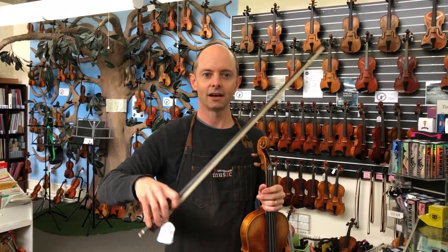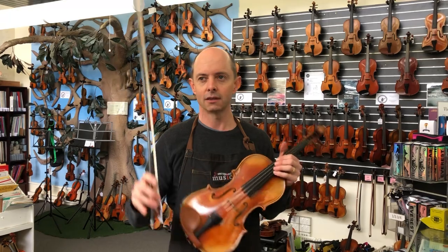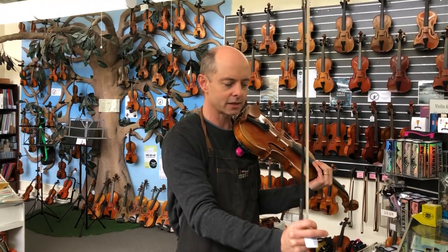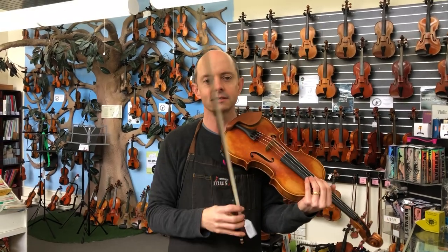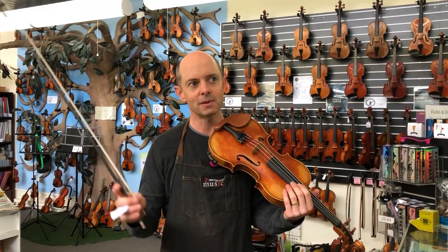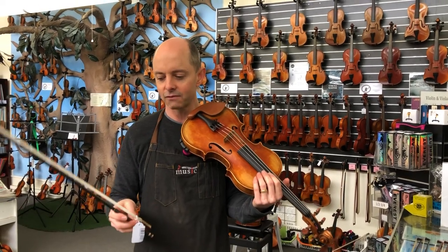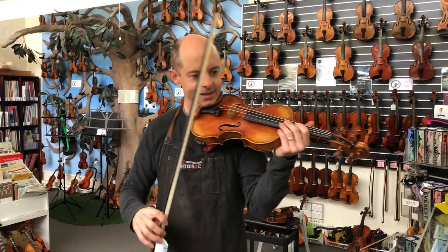This one feels lighter to me. I actually weighed them because they felt quite different, but they're pretty much exactly the same weight — around 60 to 61 grams, which is normal, about medium weight for a bow. I like bows at that weight. Some people like lighter, some heavier. Heavier bows tend to sound better because you've got more bulk getting into the string, but they can be hard to throw around. Lighter bows don't necessarily sound as good.